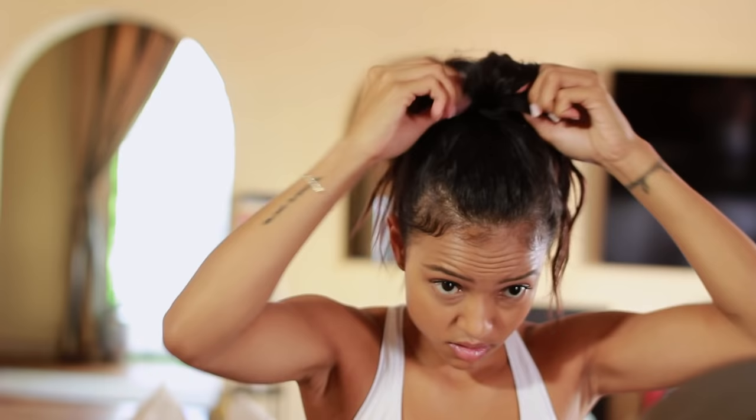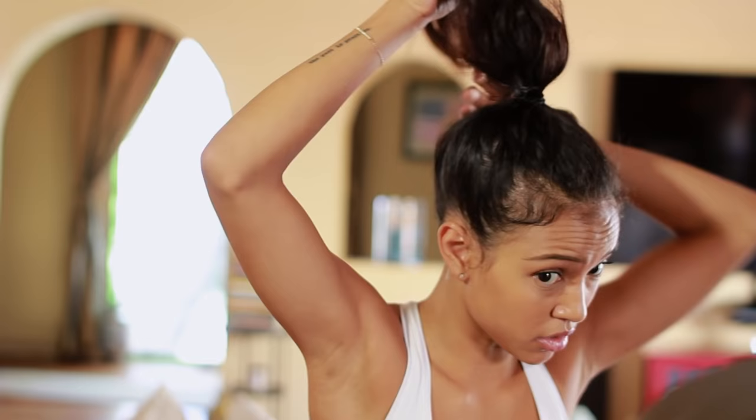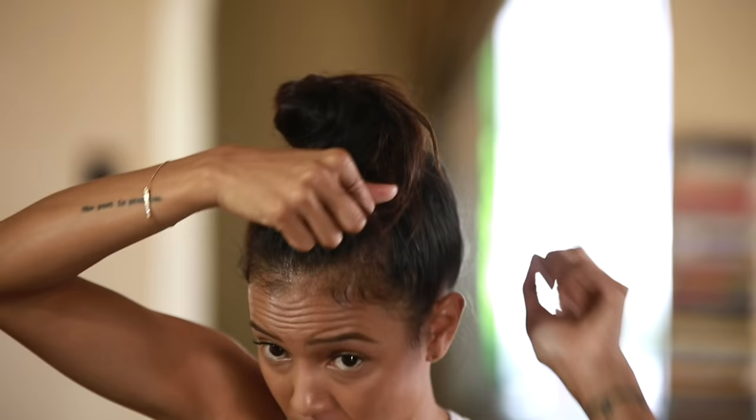Starting off with the ponytail — make sure it's nice and tight, make sure you have no extra little hairs. And just do a little bit of a twist. This is why it's important to have volume so your bun sticks up.